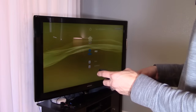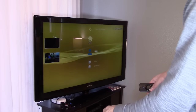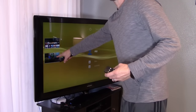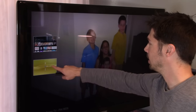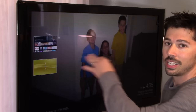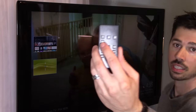Alright, let's go ahead and try the picture-in-picture button. And check that out — it's actually a picture in a picture in a picture. That is the Fire Stick signal, this is the PlayStation 3 signal, and the Chromecast is right here on the screen.